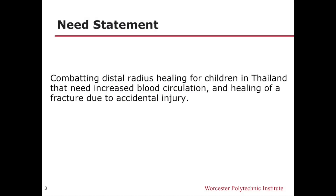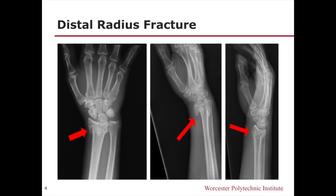Part of the need of this project was finding a way to address reduced distal forearm healing for children in Thailand that need increased blood circulation and healing of a fracture or sprain due to accidental injury. The image shown below is an X-ray displaying three different views of a distal radius fracture.